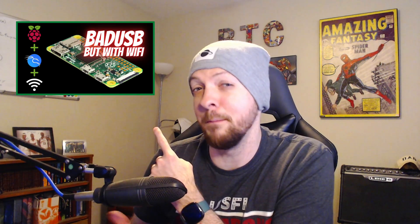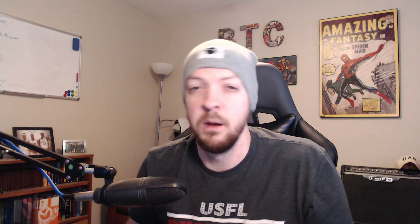Last year I made the PwnPi Aloha, which is basically a bad USB that uses Wi-Fi. But this year, instead of building something like a hacker tool — which I do usually focus on — today I wanted to do something a little different. I've always been interested in DIY home automation, so I'm actually going to make a DIY security camera system.